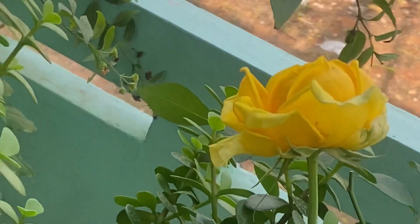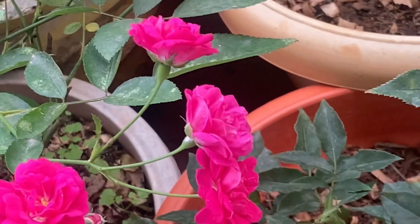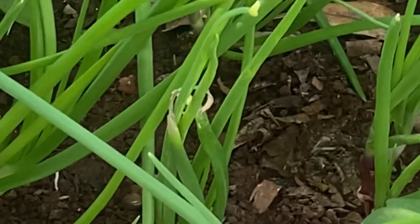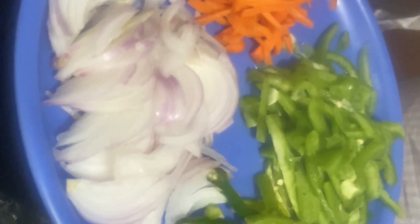Hello guys, welcome back to my channel. I will try this recipe for today. In this recipe, I will cook different vegetables and juliens.